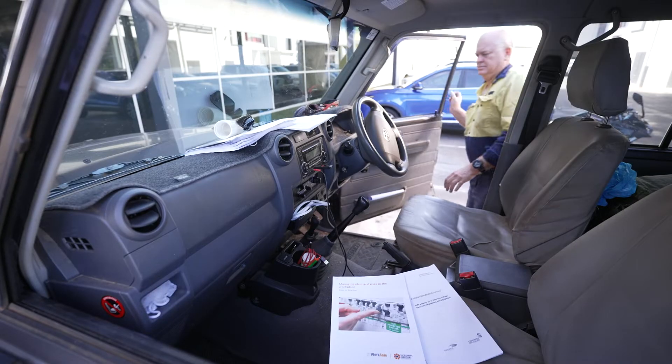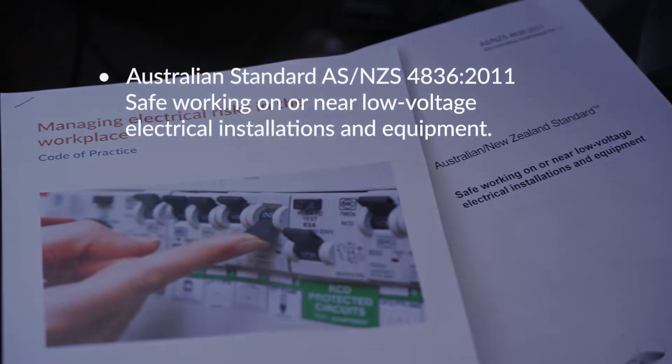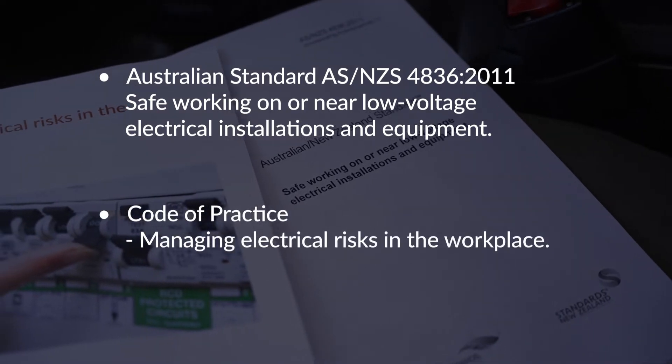Two guides are available to assist electrical workers to work safely: the Australian standard for safe working on or near low voltage electrical installations and equipment, and the code of practice managing electrical risks in the workplace.